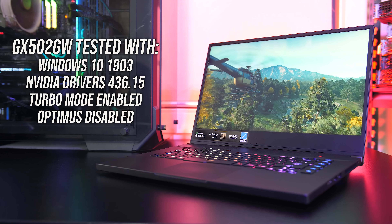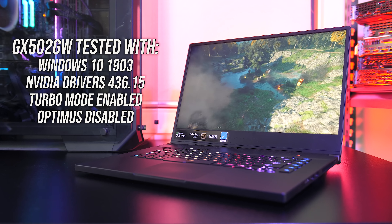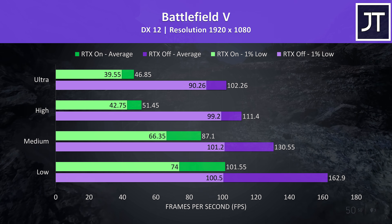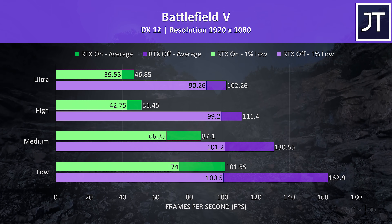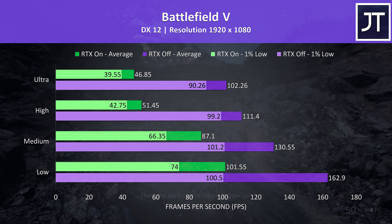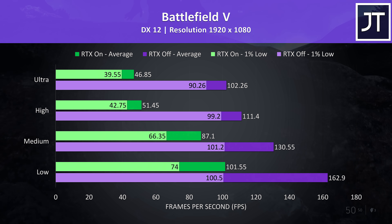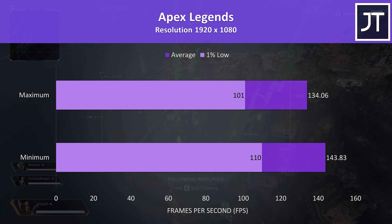Let's take a look at some gaming benchmarks, tested with turbo mode enabled and Optimus disabled for best performance. Battlefield 5 was tested in campaign mode with results shown for RTX on and RTX off. These are some of the highest RTX-on results I've gotten from this game and it was actually usable even at higher settings. However for a game like this generally the higher FPS with RTX off will be preferable, and I was able to average above 100 FPS even at ultra.